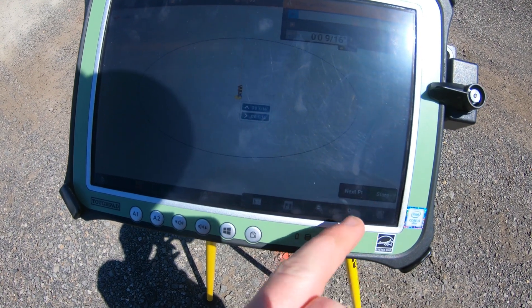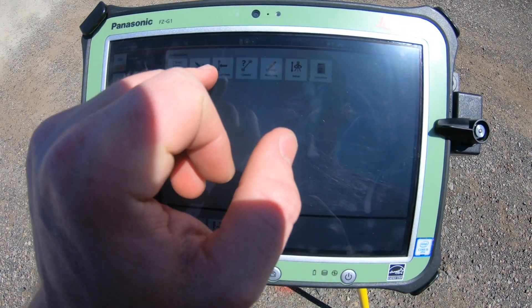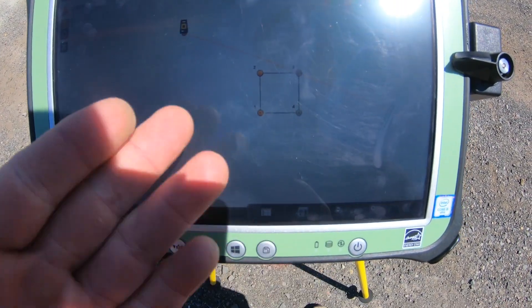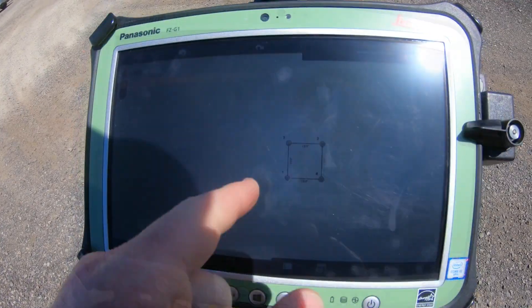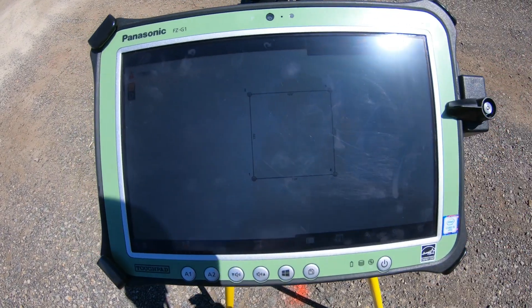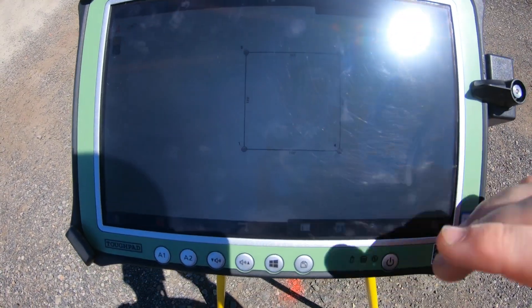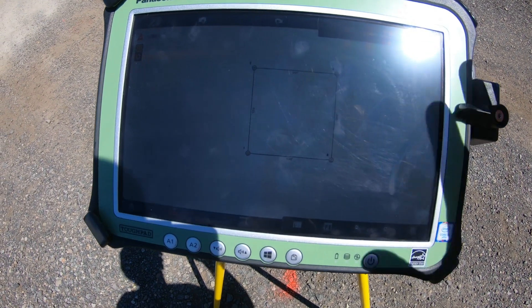We can always hit next point and lay out lines if you want to. Consider these lines that we put in here. So with the sketching function, we can go in here with just a PDF and actually put in points ourselves at different degrees and different lengths to make our files.